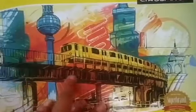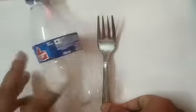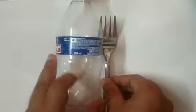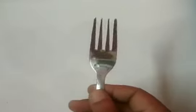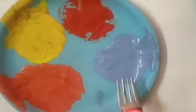Take out your drawing file, open it, and take a blank page. I will show you how we can make different types of flowers with paint, fork, and the bottle. Watch very carefully how ma'am is doing. First of all, we will make a flower with this fork. I have some paints — orange color, yellow color, red color, and blue color.